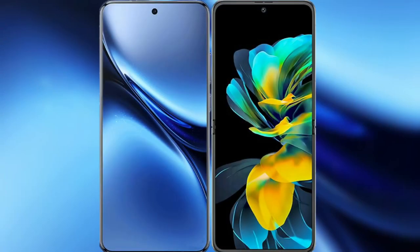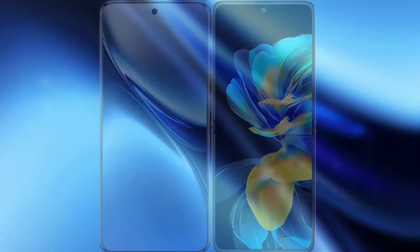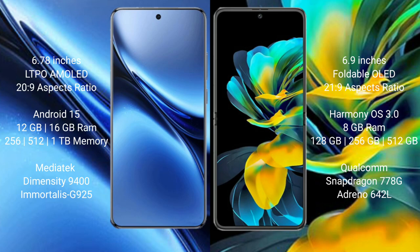I will compare the new Vivo X200 Pro with the Huawei Pocket S. The Vivo X200 Pro features a 6.78-inch LTPO AMOLED display with a Dimensity 9400 processor. The Huawei Pocket S has a 6.9-inch foldable LTPO display with a Snapdragon 778G processor. The Vivo X200 Pro runs on Android 15, while the Huawei Pocket S runs on HarmonyOS.